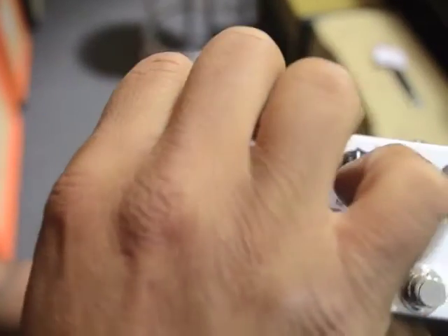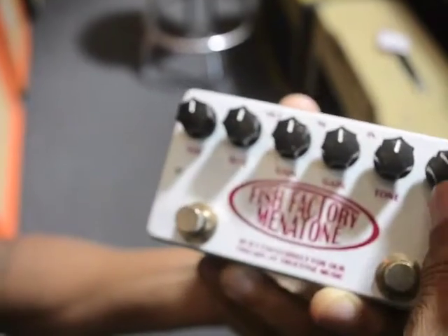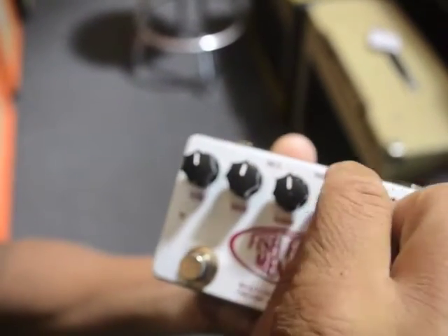So here you have your volume — just like on this side, you have your volume as well. You have your gain for the Red Snapper and your gain for the Blue Collar.